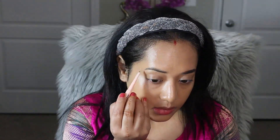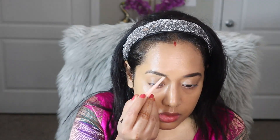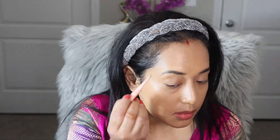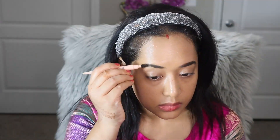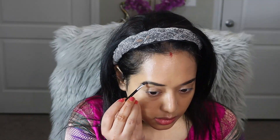Next step, I am going to draw my eyebrows and I am using the Maybelline Total Temptation eyebrow pencil. First I am going to define my eyebrow following the natural shape of my brow, then fill up the sparse areas, and after that I am going to blend the eyebrow product using the spoolie end of the pencil. Now to make the eyebrow more bold and prominent, I am going to use an eyebrow powder.